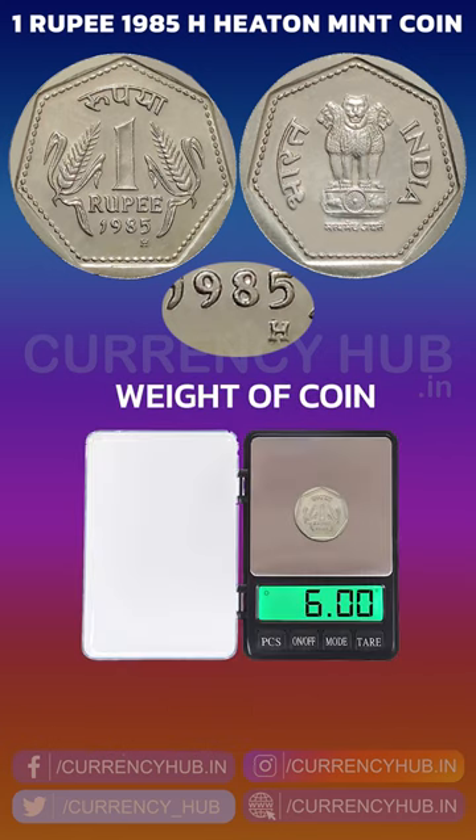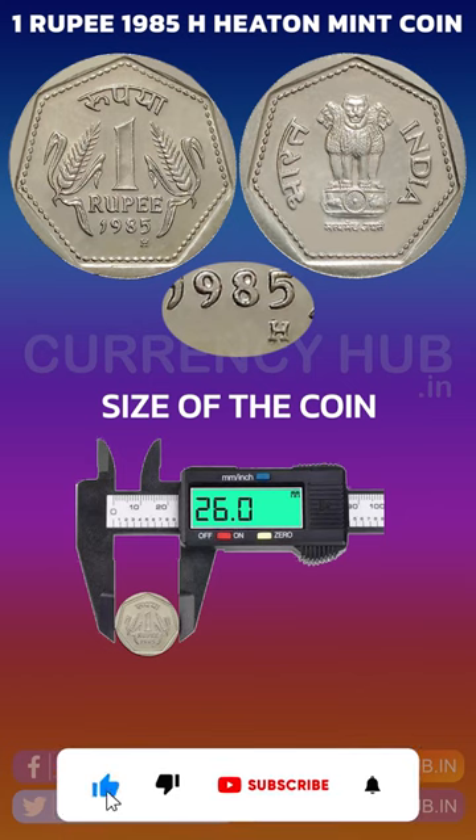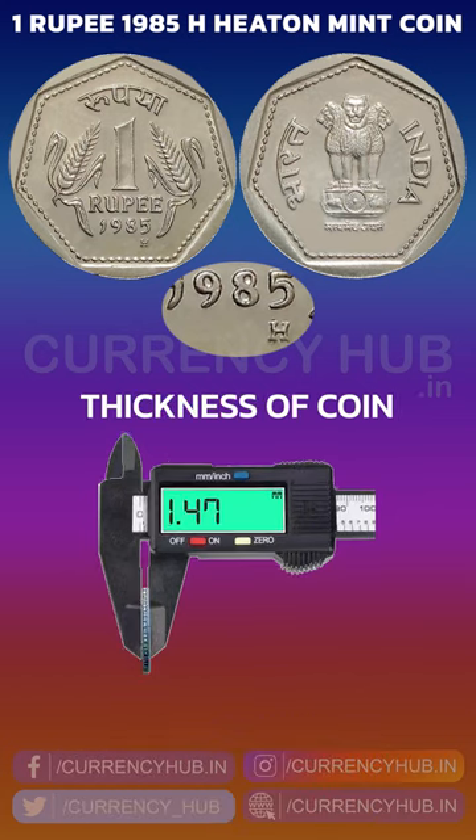The weight of the coin is 6 grams. When it comes to the size of the coin, you can clearly observe the size of the coin is 26 mm and the thickness of the coin is 1.47 mm.